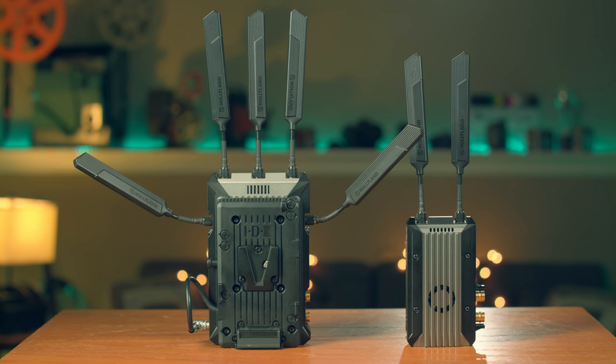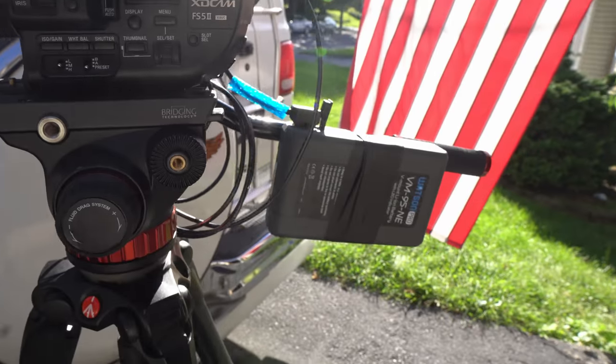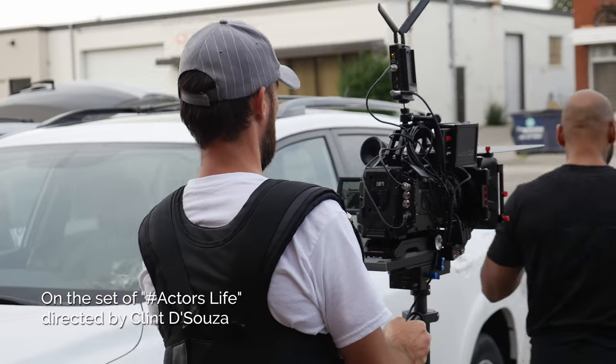If you're not using an ARRI camera system you probably won't care about that. What did annoy me on the Holyland transmitter is that there's no built-in battery plate, meaning you always need a camera with power out or a battery with P-TAP connection. With the Sony FS5 I had to attach an extra V-mount battery to the tripod just to power it. The Cinegears transmitter has a built-in Sony NPF battery plate, keeping the camera rig smaller and lighter — especially helpful when flying the camera on a stabilizer.